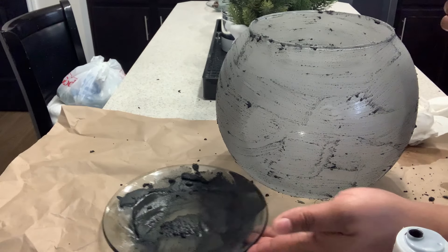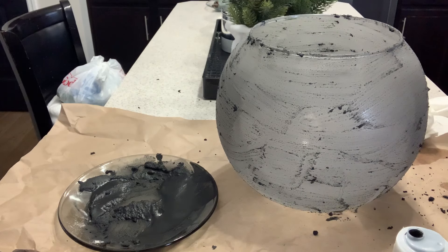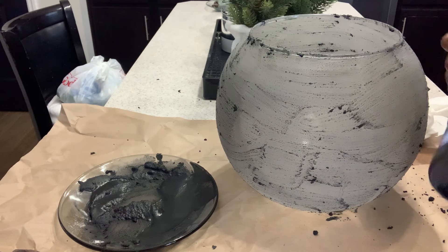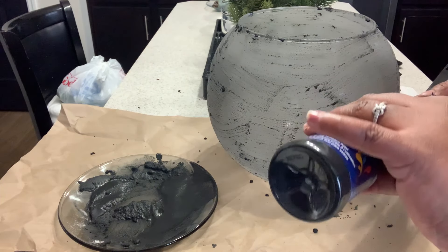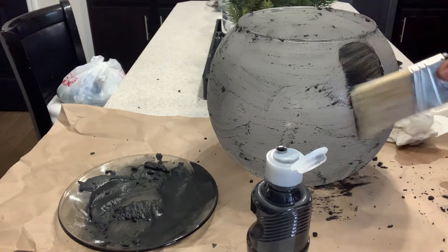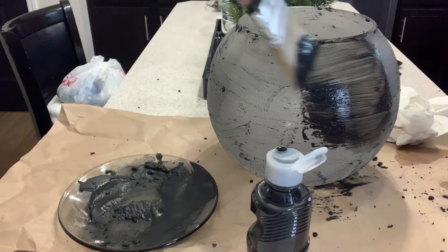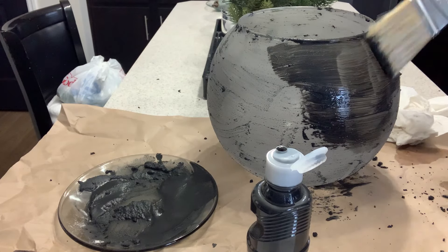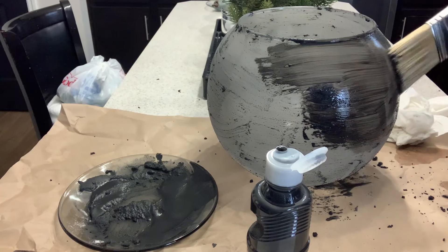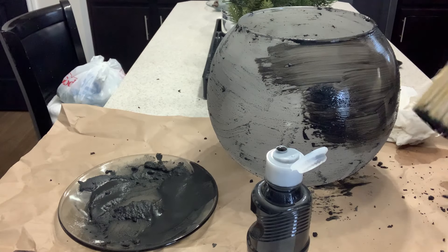Our base coat is dry and it's not as dark as I want it to be, so I'm just going to go back in and add the paint itself on the base. As you can see it's still not dark enough — this paint is not very good at all. I'm going to have to get a different paint and I'll be right back.